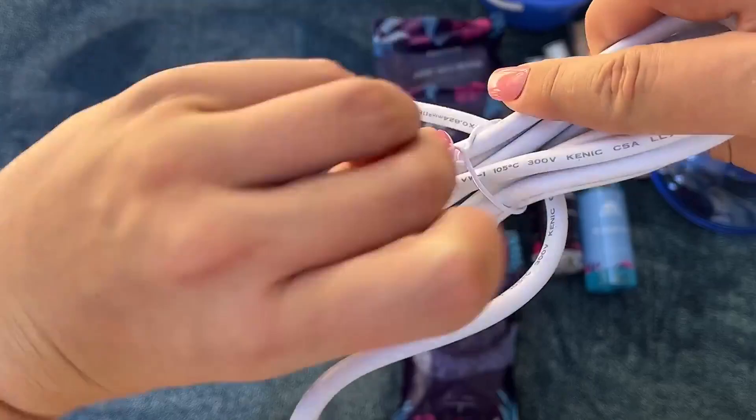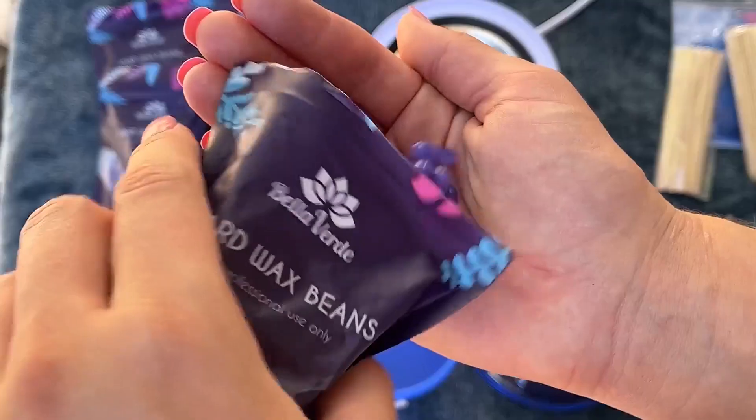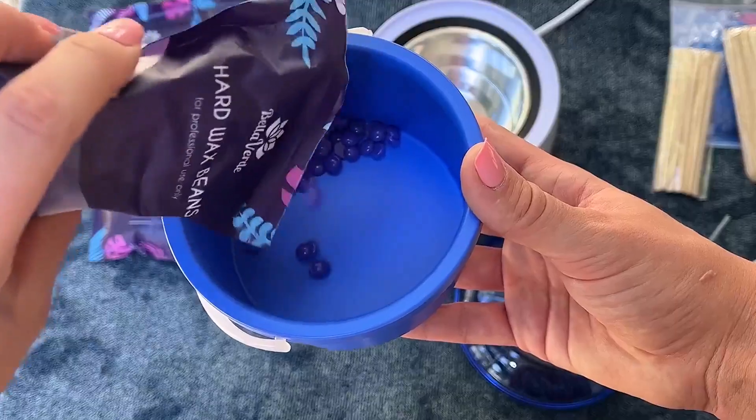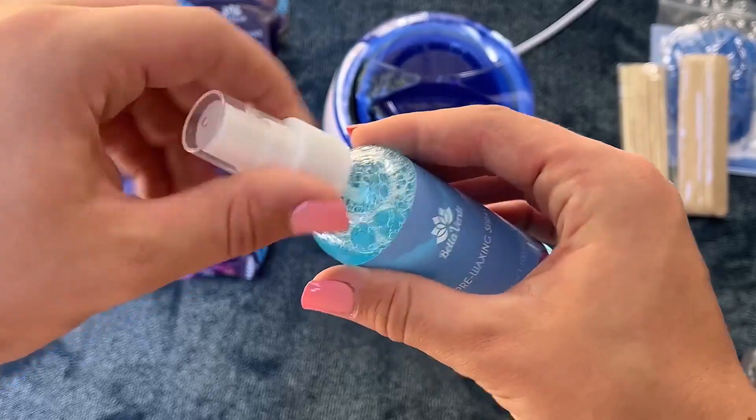Additionally, the order comes with 20 applicator sticks, a bottle of pre-waxing spray, a bottle of post-waxing oil, and 5 packs of scented hard wax beads that can be used anywhere on your face and body.